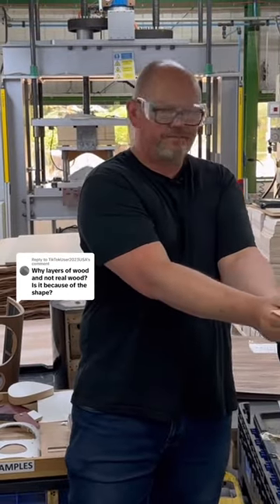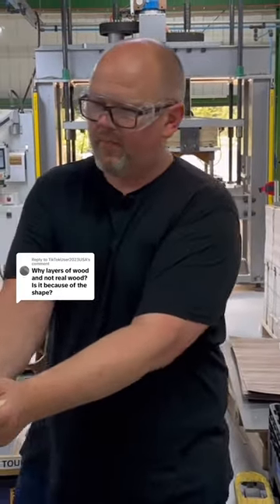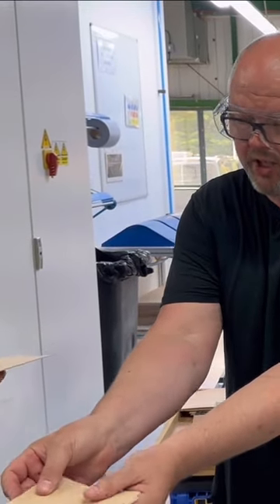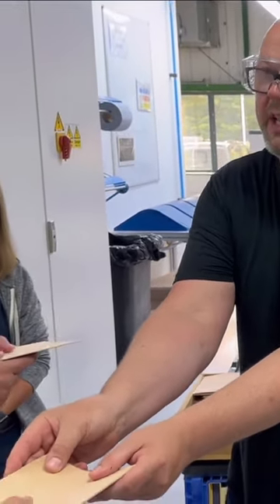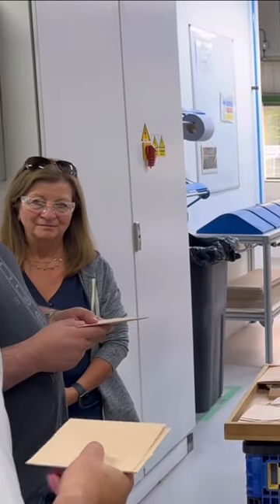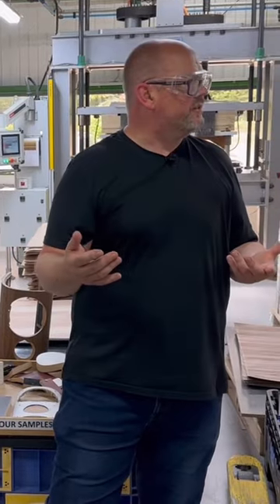You need to bend that way, right? Feel that, Kevin? Okay, so if you have that, and I put that in the same grain orientation, bend it again — still quite easy, right? If I rotate that through 90, now try it. Just increases the stiffness straight away.